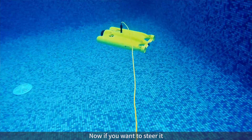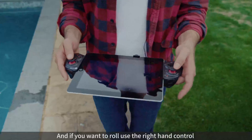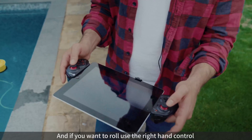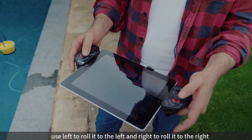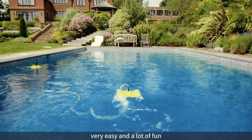Now if you want to steer it, you can steer it to the left or the right, also on the left hand side. And if you want to roll it, use the right hand control — left to roll it to the left, and right to roll it to the right. All very simple, very easy and a lot of fun.